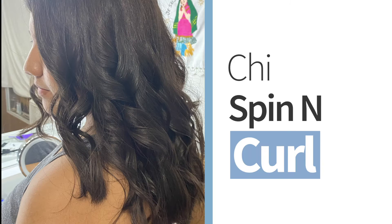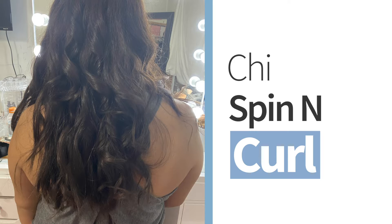Hi everyone, welcome to my channel, and if you've been here before, welcome back! Today we're going to do a quick little review slash tutorial on the Cheese Spin and Curl.